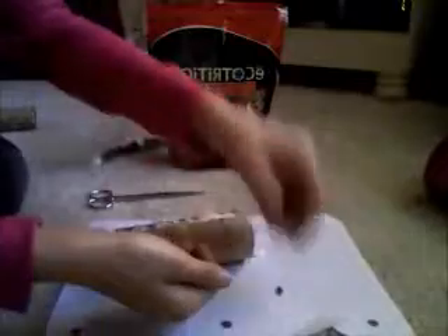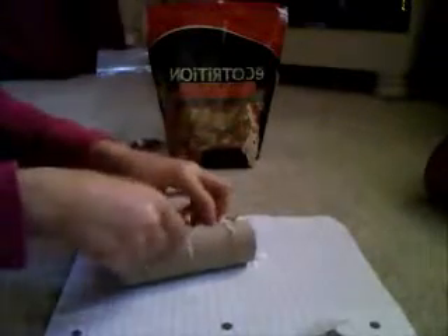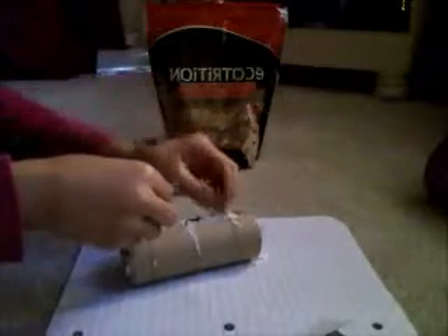Grab a little more bedding. Now it's full. Grab the last of the sunflower seeds and kind of spread them out in there. Try to bury them a little too, so they're going to have to dig for it. The tube — they also like to chew on that. Now make sure you've got all the bedding in there.